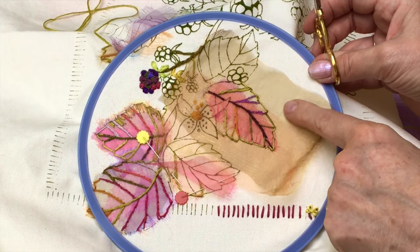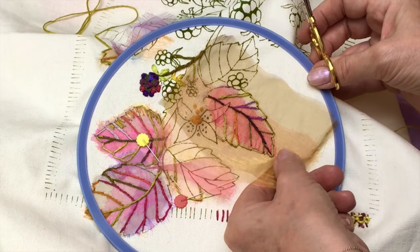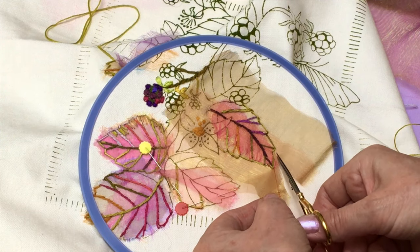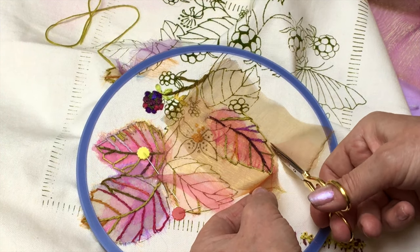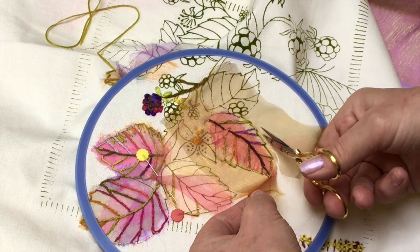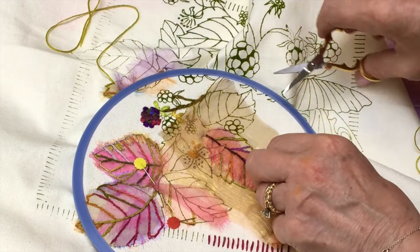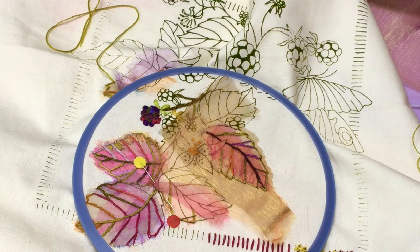Some of the veins are done in stem stitch, which is a stitch that can actually curve — that's why it's used on those veins. Then you're just going to cut away the excess. If you're unsure about that, just do a little bit at a time and you'll get the idea. The scissors I'm using are the ones from our accessory pack. It's a lovely design to work.